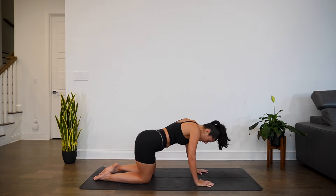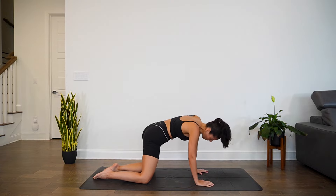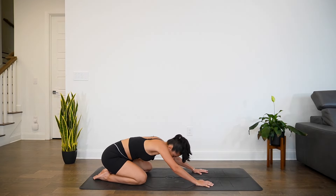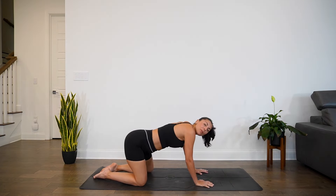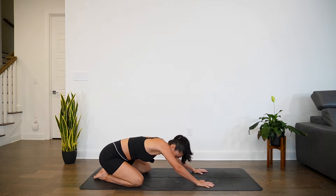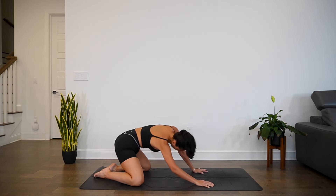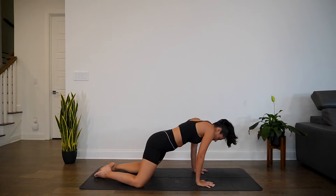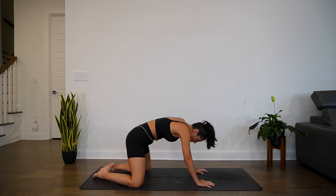Perhaps you start to take this into big hip circles — and if you don't want them to be big, they can be small as well. Notice what starts to come up when you're moving through the hips, moving some energy through the body. You might notice that anything that was trapped or stored in the hips might start to come up. No attachment to it, just notice, breathe through it. Switch in the other direction whenever you're ready. And eventually we all come back into tabletop.